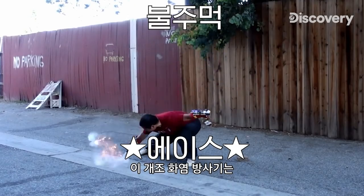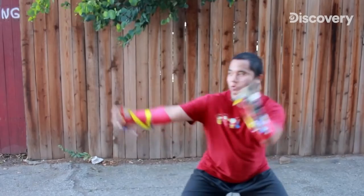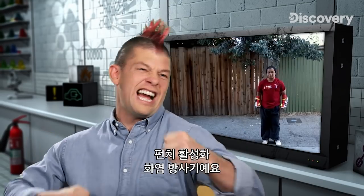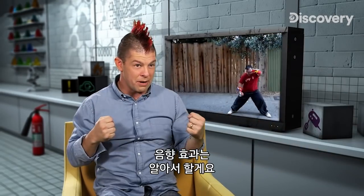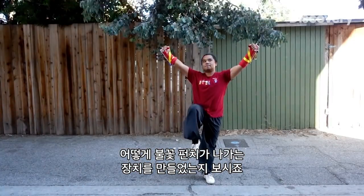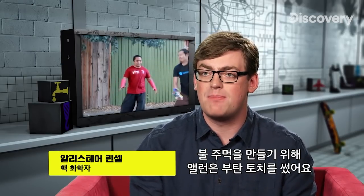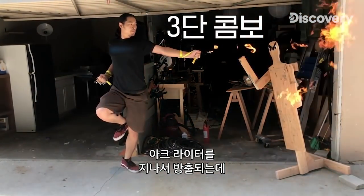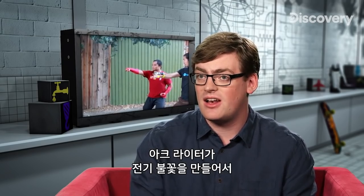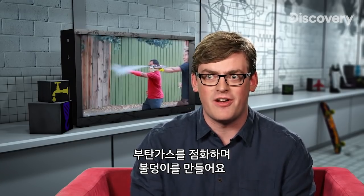These modified flamethrowers are lighting up the internet with over two million views. Punch-activated flamethrowers! Let's see how Alan turns punches into flames. To make his fire fists, Alan uses a butane torch. The butane is kept under high pressure and then released past an arc lighter. The arc lighter creates a spark of electricity, igniting the butane gas, creating these awesome fireballs.